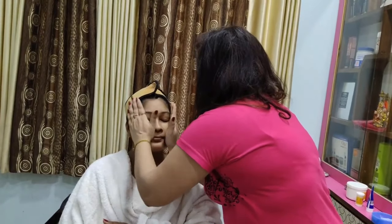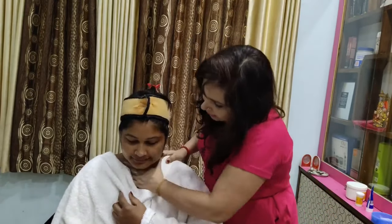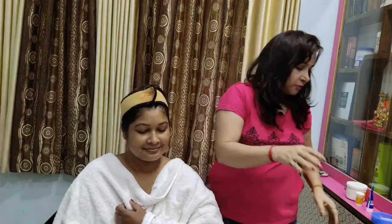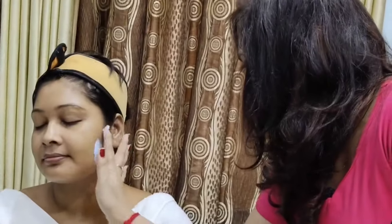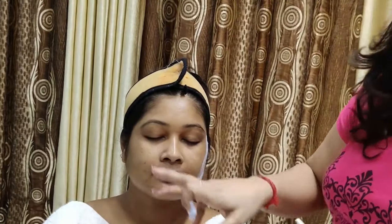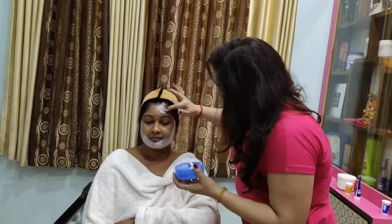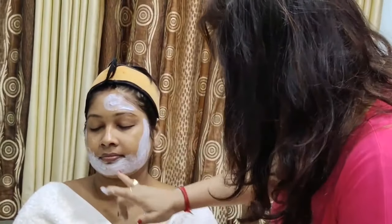First, we are putting the cream on the face. Because the hair area is more sensitive in terms of color, we want to apply bleach to the hair last. I have to leave my eyes and lips — do not apply bleach near the eyes or lips.